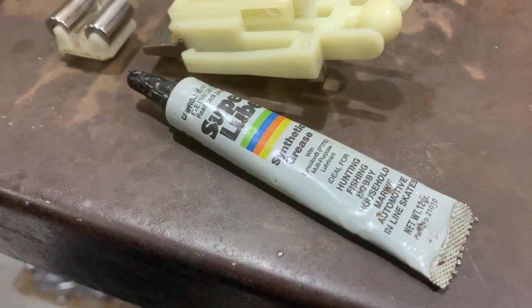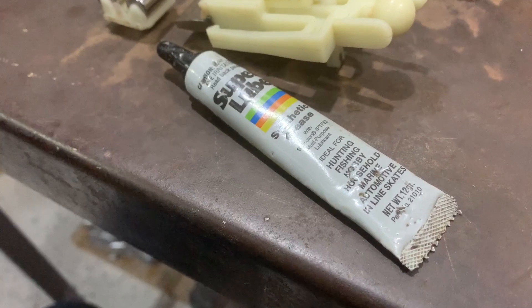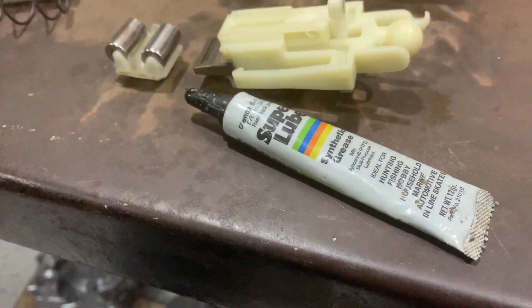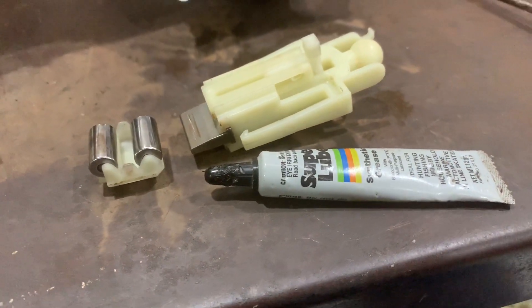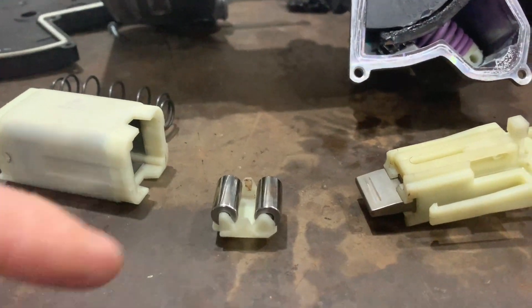This is the lubricating grease I'm going to use — it's called Super Lube and it's a synthetic PTFE multi-purpose lubricant. I think that will be perfect for this job. I'm pleased to say I now understand how this works.